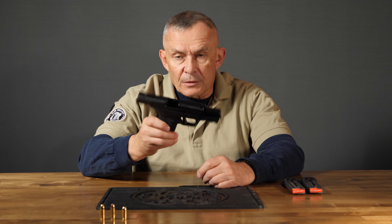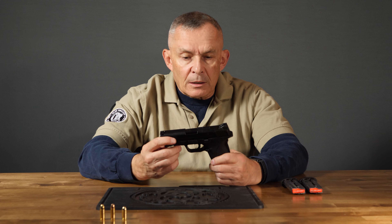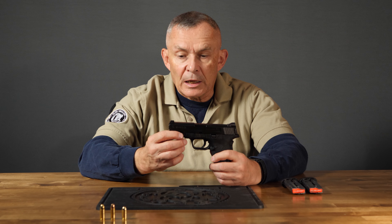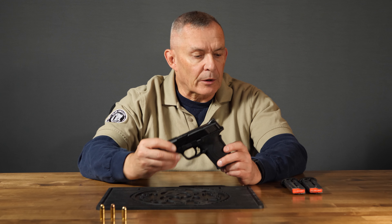The EZ Shield is built on the 9mm, so we've got a little heavier slide, which you notice right away, and heavier duty construction compared to the 380, because you've got a higher pressure round like you do with 9mm. So you've got the 9mm size, but chambered in the 30 Super Carry.